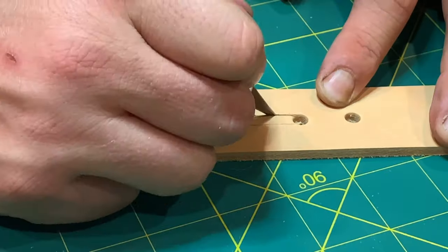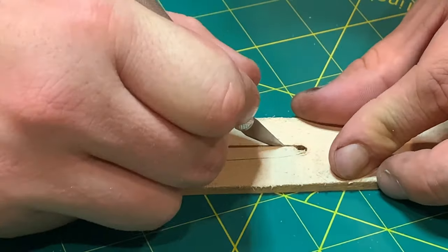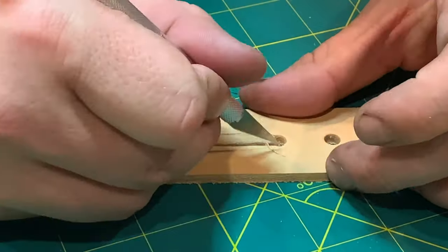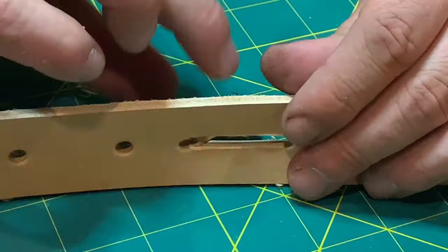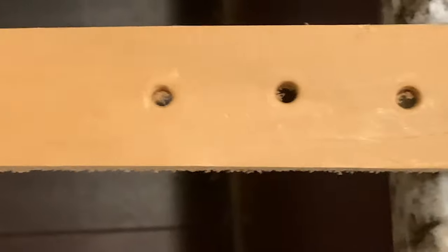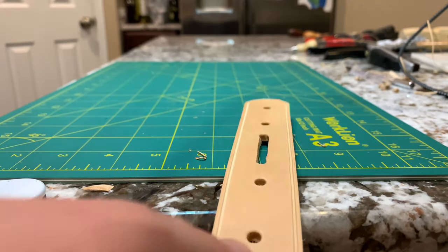For the notch where the buckle goes through, I had two holes punched on either end of the notch because I didn't have a chisel slot. I now do, and I'll show you that in another video — it's made making belts much easier. There you go — the finished rough belt, full grain vegetable tan leather, ready to go.